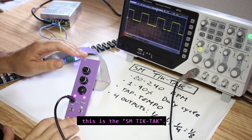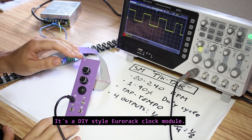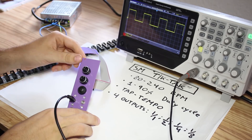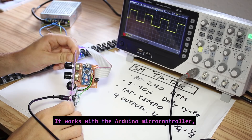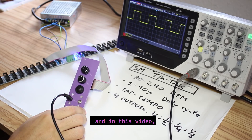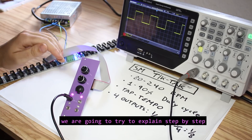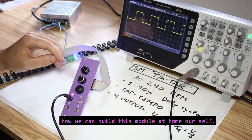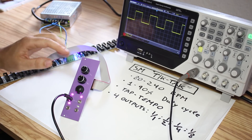Hello, this is the SMTicTac, a do-it-yourself style Eurorack clock module. It works with the Arduino microcontroller and it's really simple and cheap to build. In this video we are going to explain step by step how we can build this module at home ourselves.